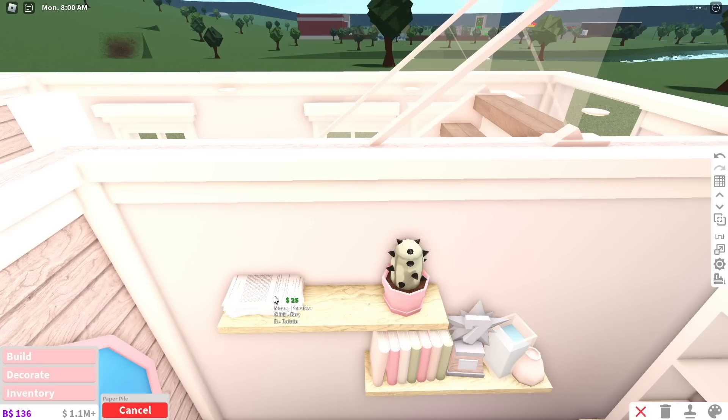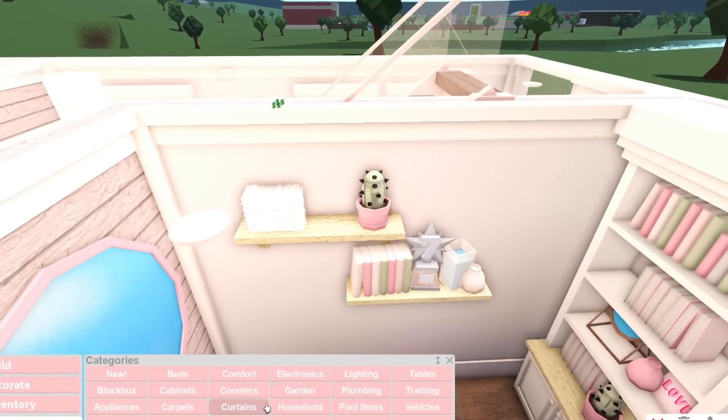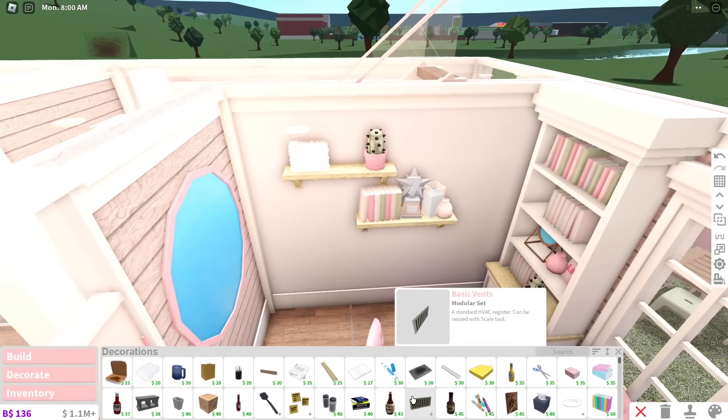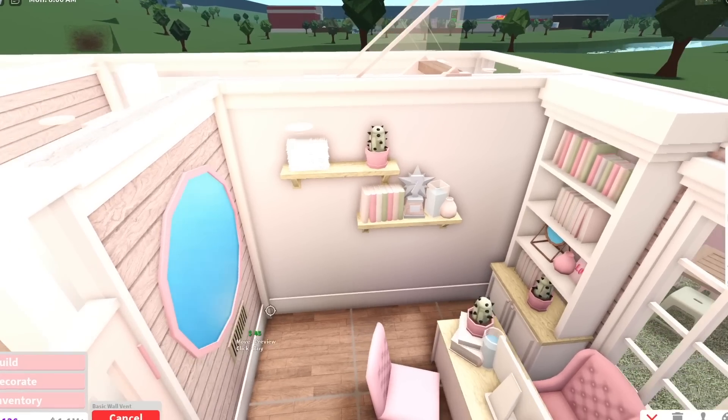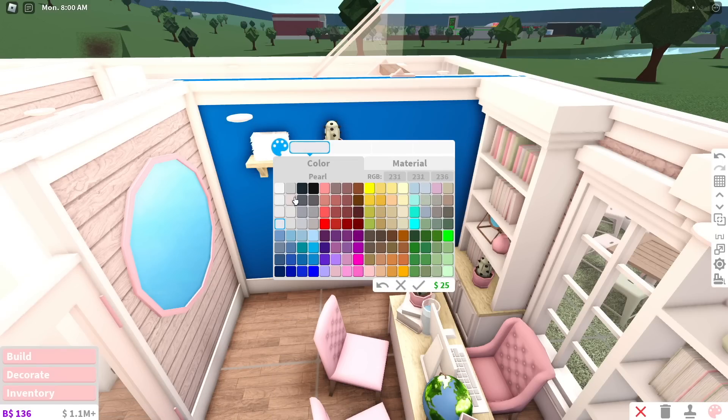A paper pile - kind of random to have on a shelf, but I'm just going to stack it like they have stacks of papers here. Perfect. Let's do it one more time because I need some more decorations. And stop - a vent. I can't place it on the shelf, but I'll place it somewhere in here. I guess I'll just place it over here because I don't really know where to put it.